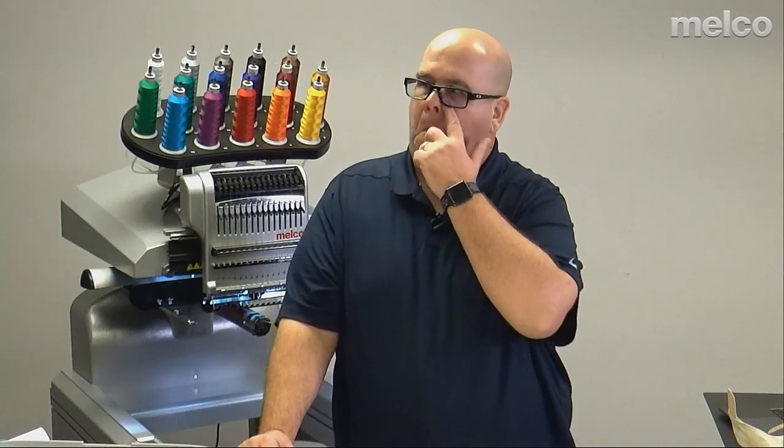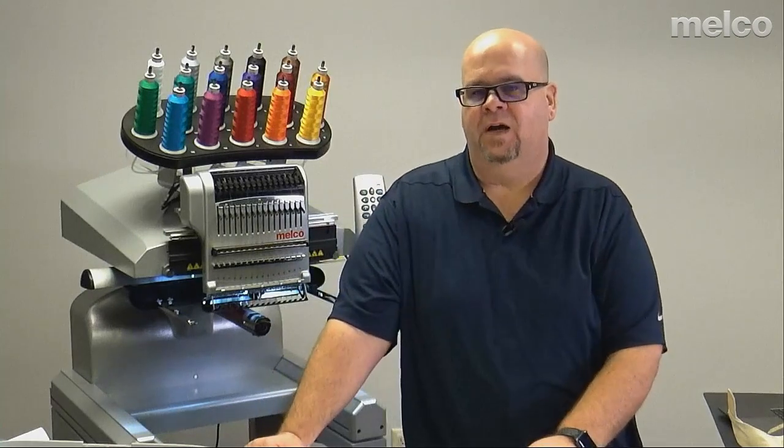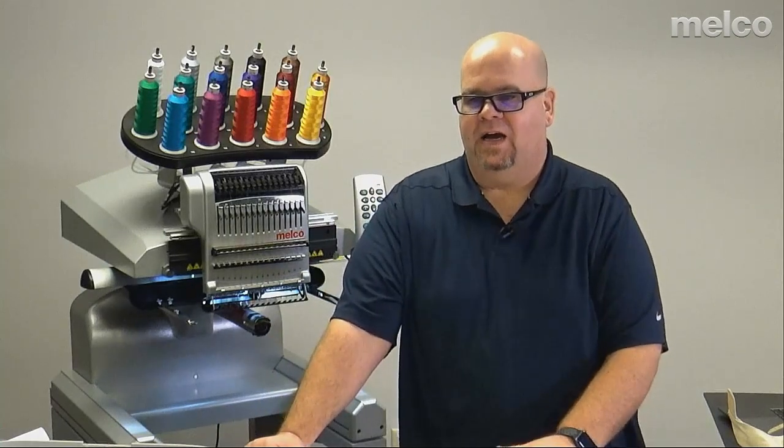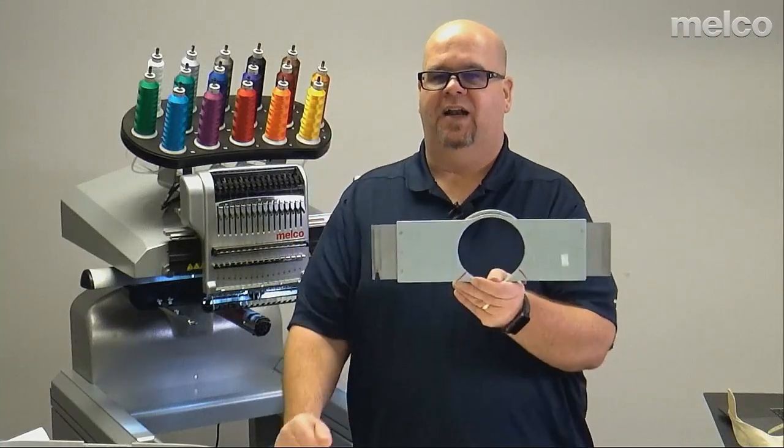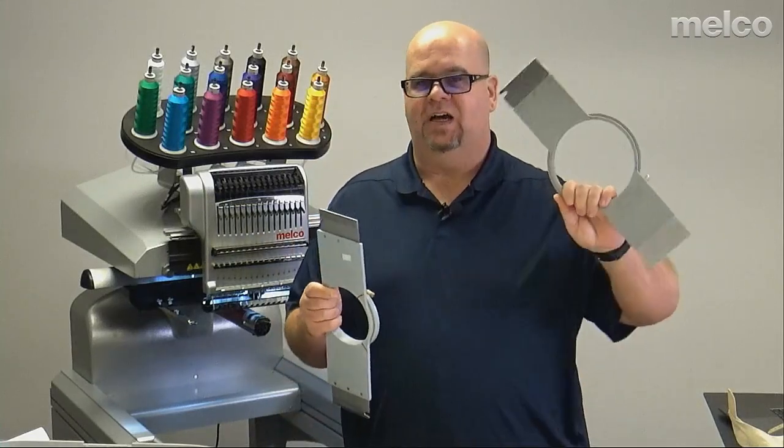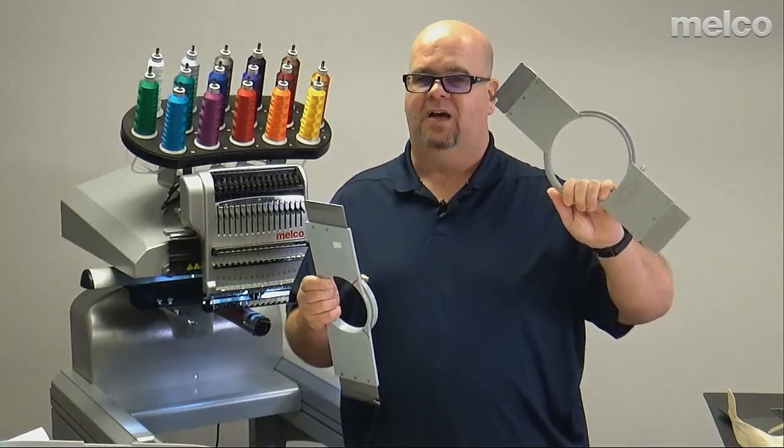Someone asks: are Allied hoops like the regular Melco hoops, or are they different? They are definitely different — I'd call them a premium or more commercial/industrial grade. Not to say what came with the machine isn't commercial grade, but the Allied hoops are a step up. Cost-wise, they're also a step up.